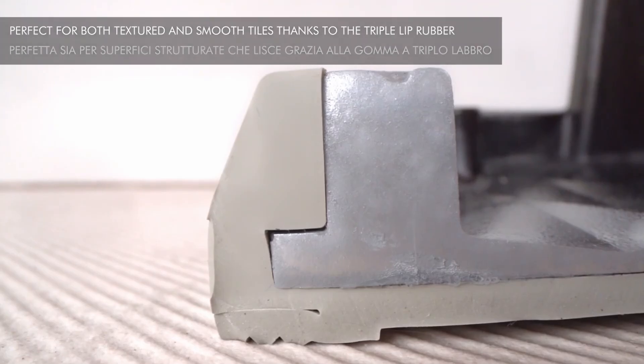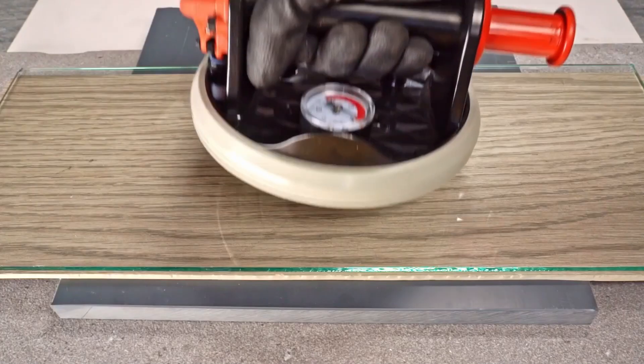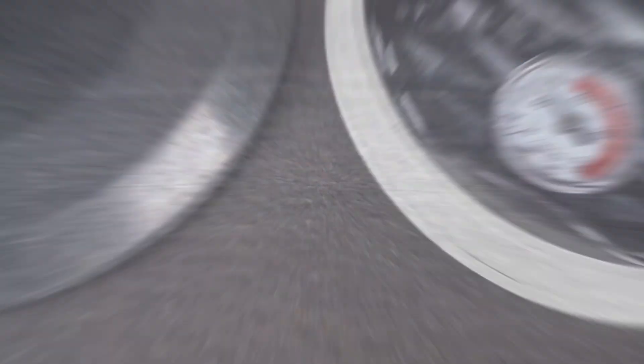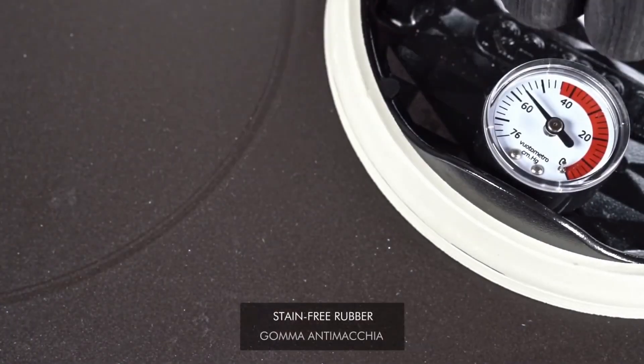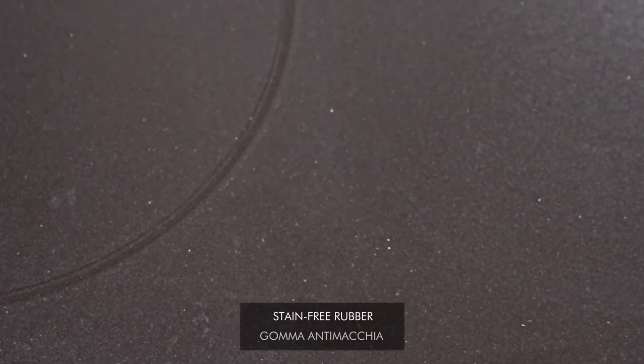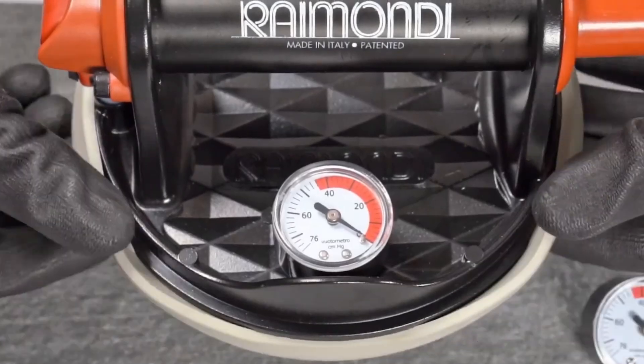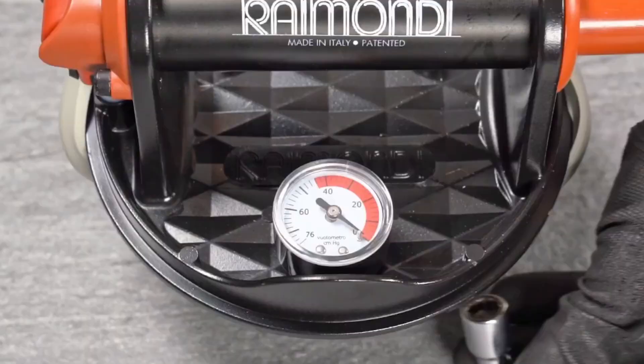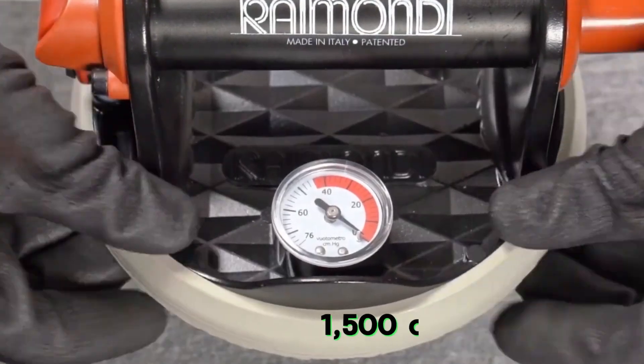The Raymondi RV-175 suction cups are designed to lift heavy ceramic, marble, glass, or granite tiles. They have a capacity to lift up to 130 kg and are suitable for use on textured surfaces. The rubber cup is easily removable for cleaning, and the vacuum gauge can be replaced with a blank plug. The price for this tool is $1,500.